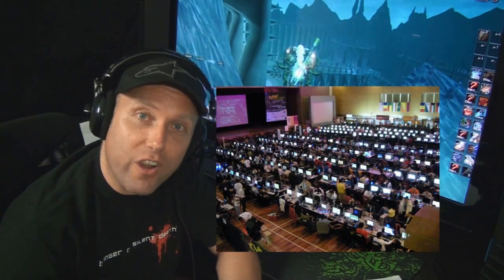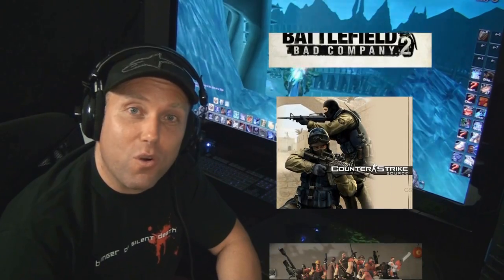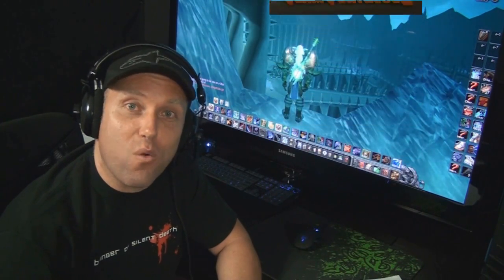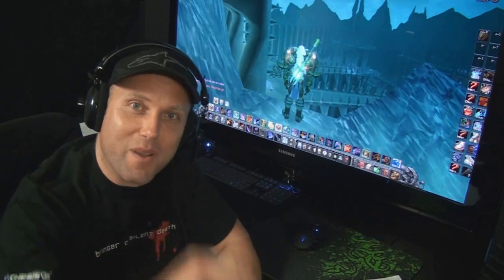We're going to be hosting a huge LAN party with over 100 people near where I live here in Orlando, Florida. We're going to be playing games like Call of Duty: Modern Warfare 2, Battlefield: Bad Company 2, Counter-Strike: Source, and Team Fortress. This is still in the planning phases, but we'll let you know in a future video when exactly we're going to do this LAN party. Also, if you're a company and you'd like to take part, you can let me know through email.